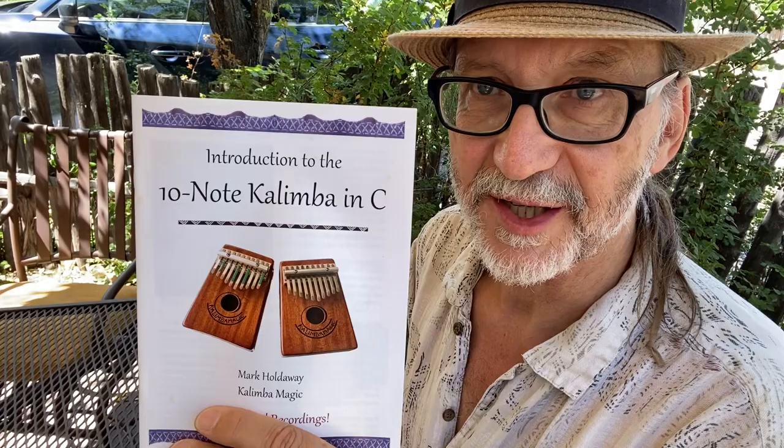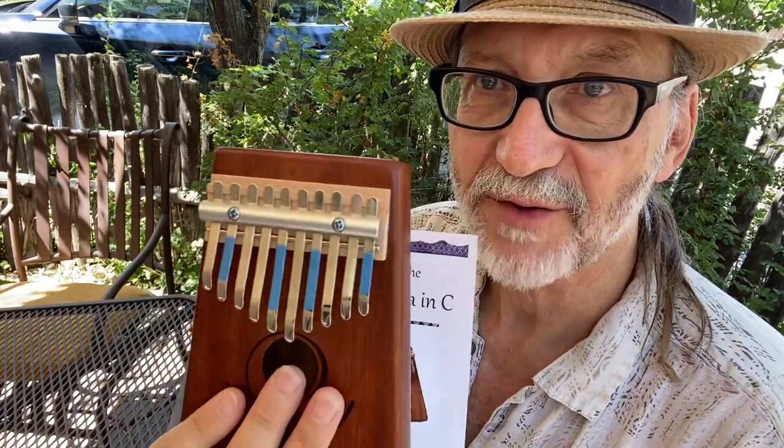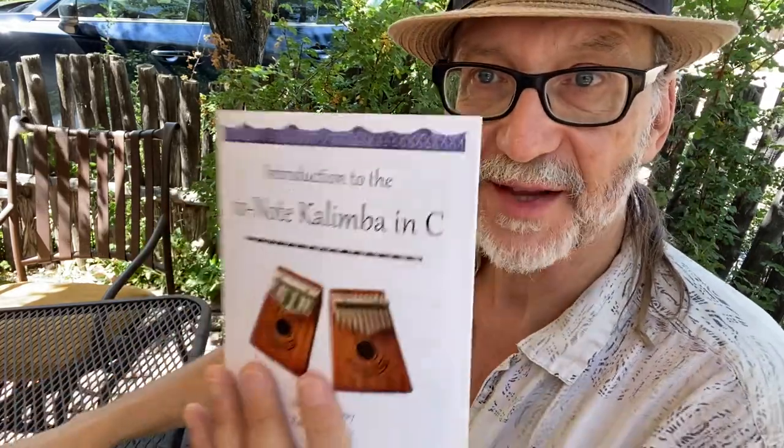This book, the Introduction to the 10-Note Kalimba in C, is shipped for free with every 10-note kalimba we sell. If you didn't buy your 10-note kalimba from us, you can still buy this book from us at kalimbamagic.com.